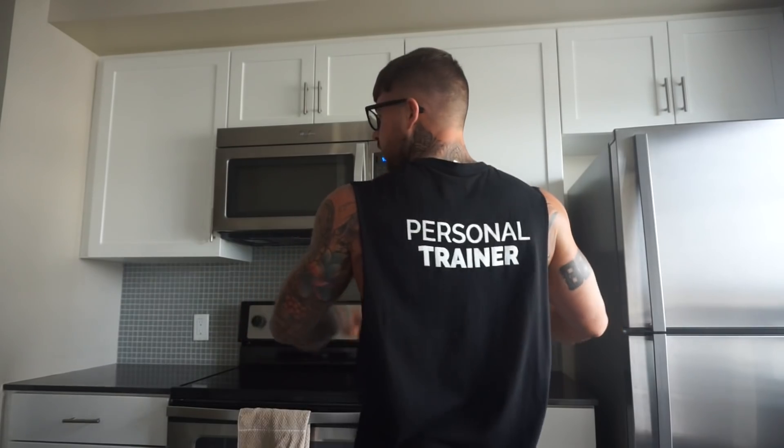It's a private session, they don't usually like to get filmed. But at least I usually wear a shirt like this — personal trainer — because that way, it's my gym in my building, there's people, and many times they're like, 'oh shit, it's a personal trainer.' That's how I get more clients also.